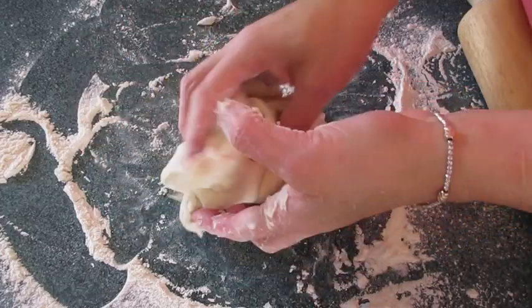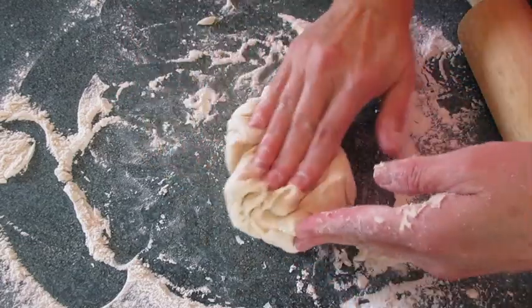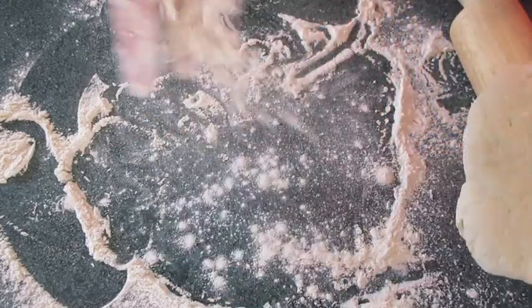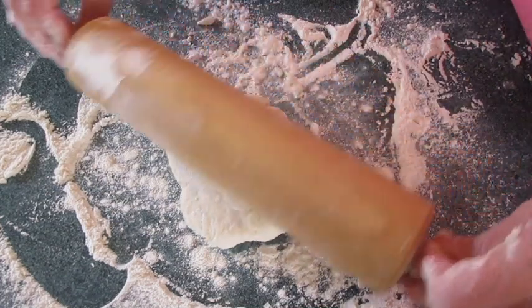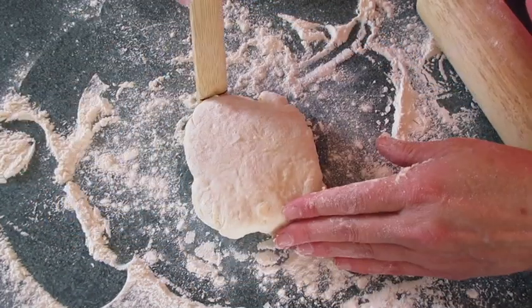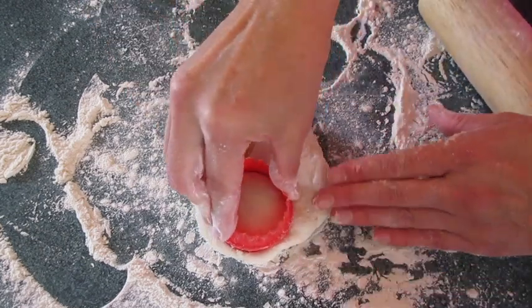For the leftover dough, gather it up and give it a little kneading a few times. Make sure your surface is floured, roll it out to three-quarters of an inch thick — same as the other biscuits. It doesn't have to be perfect. Just start cutting out more biscuits.